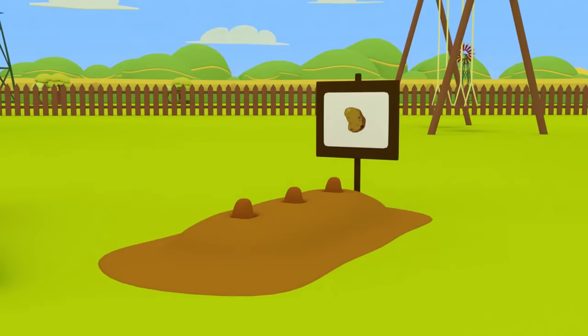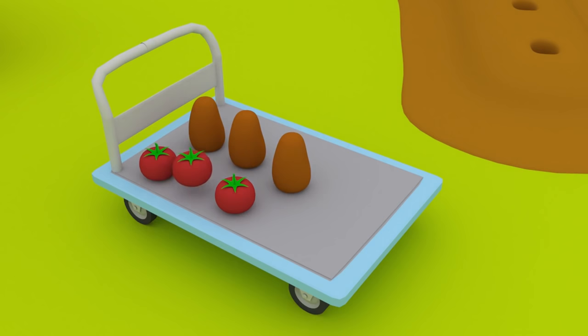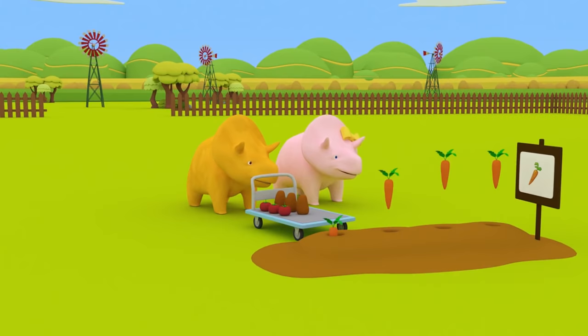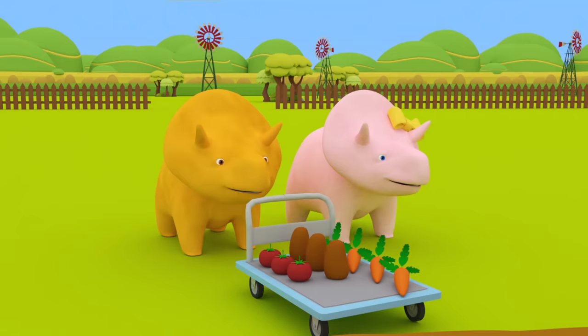One, two, and three tomatoes! Wonderful! Dino, Dinah! Let's look at other vegetables! Oh, Dino! What is that on the ground? Now we have potatoes! One, two, three, four, five, and six tomatoes and potatoes! Good job, Dino! Dinah, your turn! Let's keep going! Look, Dinah! There are carrots! One, two, three, four, five, six, seven, eight, nine, and ten vegetables! Wonderful! Excellent job!